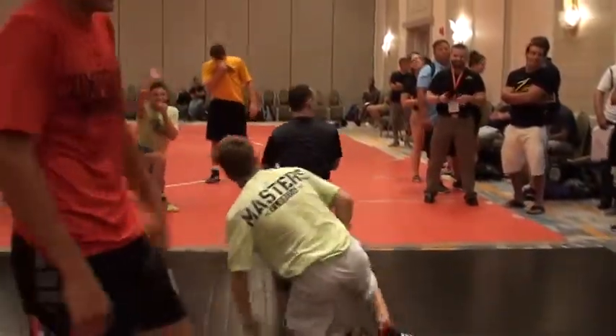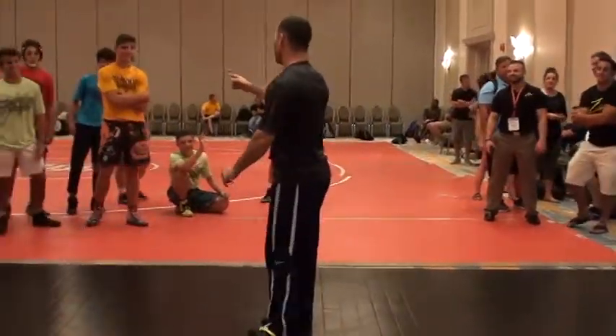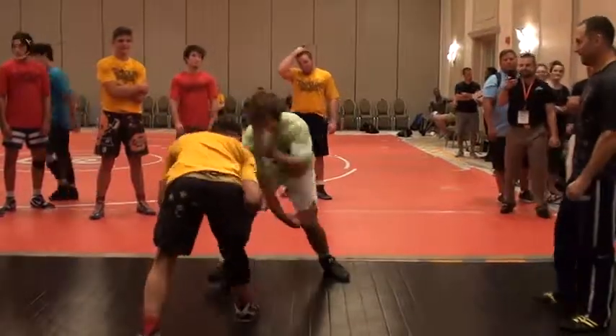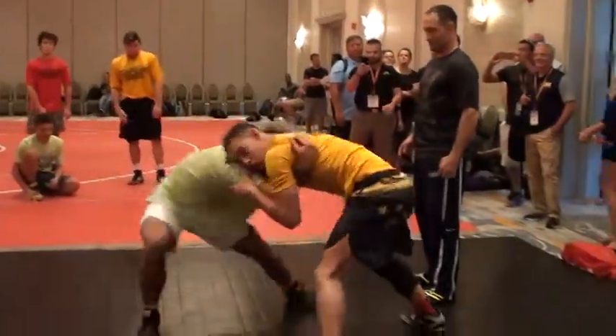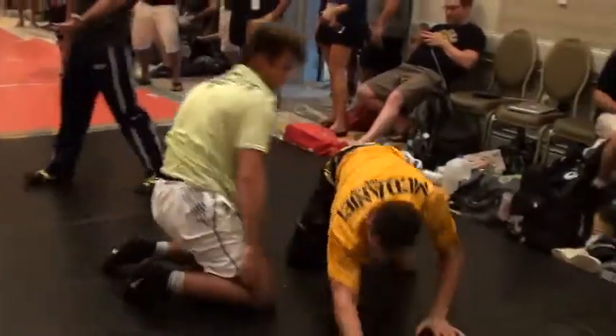Is that again? Alright, Jack Diesel, come on out. Nice throw. Nice! Look at that chain wrestle! Give three!